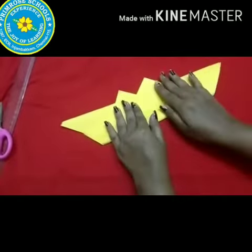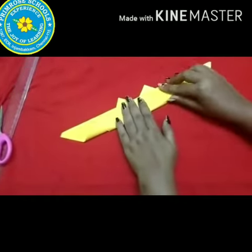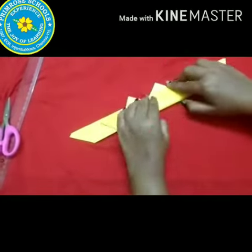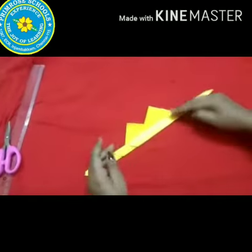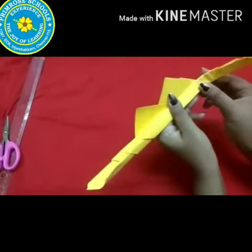Repeat the process thrice. Then, fold the sides and top as ma'am is doing.